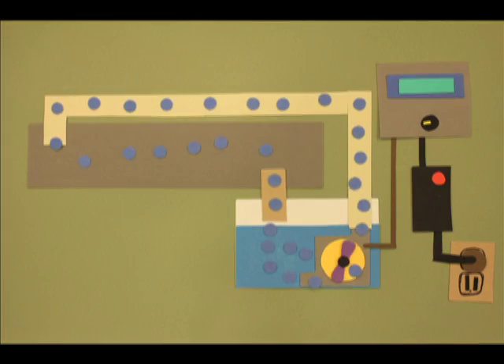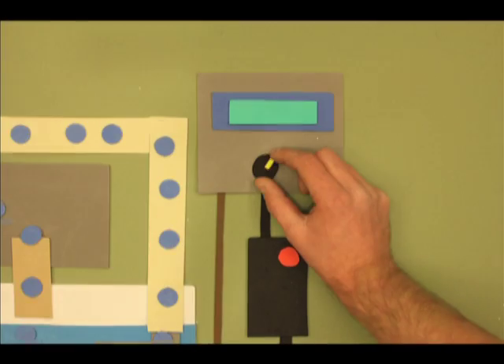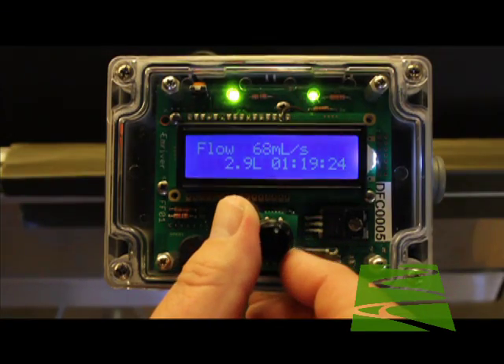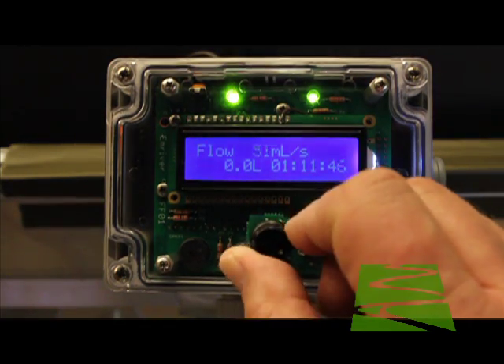You can use the controller to measure and control flow rates through your experiments in the box. The top line of the display shows flow rate in milliliters per second. On the bottom line, you can see cumulative flow in liters and also the run time.